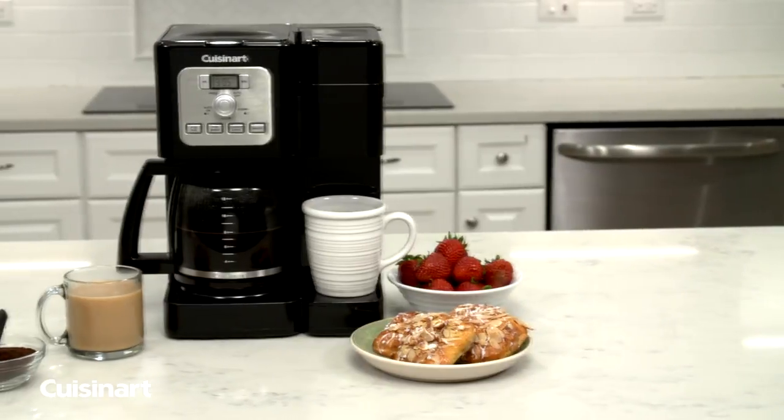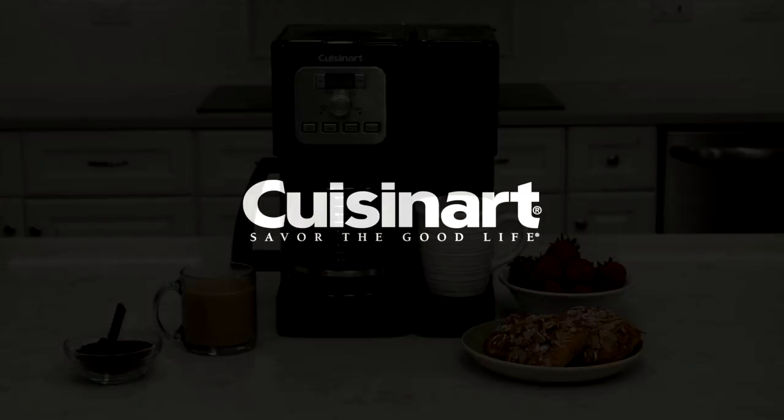Maximize your counter space with the Cuisinart Coffee Center Brew Basics Coffee Maker.